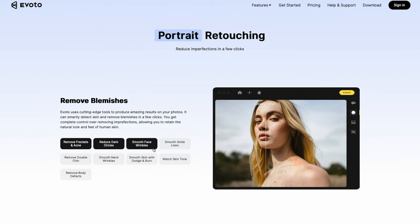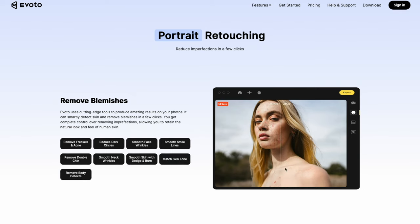This Avoto software is actually really good. I don't think I need to hire a professional anymore because I can just use Avoto, and the most important part is this software is really easy to use. Quick disclaimer: Avoto have sponsored this video, but I told them if I don't like the software, I'm not going to make the video.